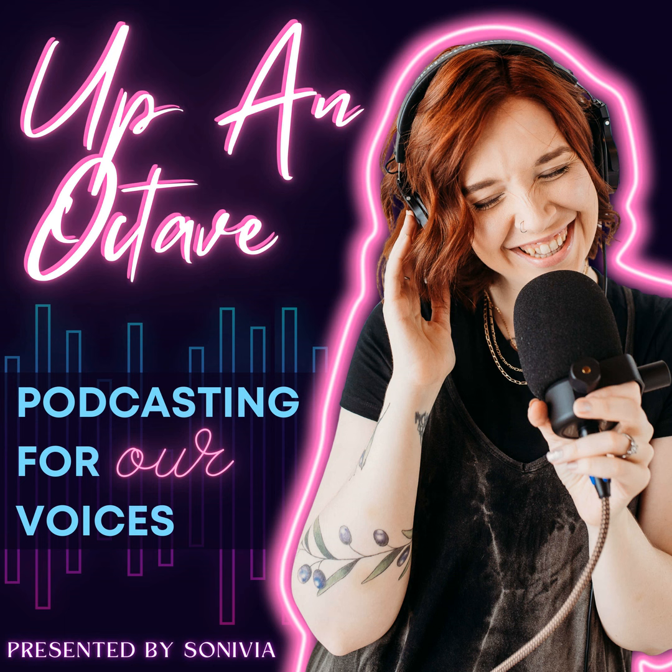If you have a podcasting question that you would like answered on the show, you can email me at rue.sonivia@gmail.com or DM me on Instagram at Sonivia Studios. I've also got a Facebook group that I've been growing, which is one of the best ways to get some direct support from me. It's still really small. You can find that link in the show notes or search Podcasting Up an Octave on Facebook. Come get in on the ground floor while I can still provide some direct, hands-on support.